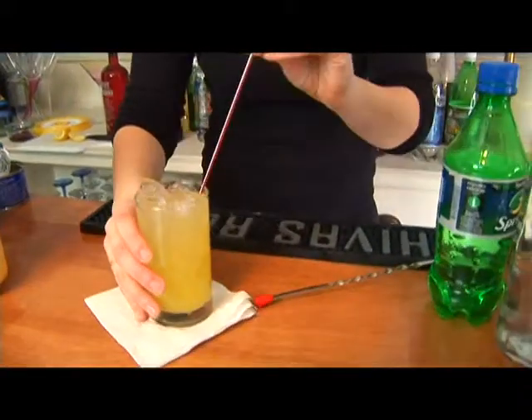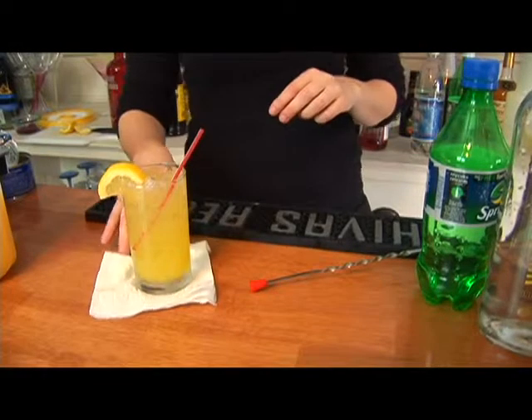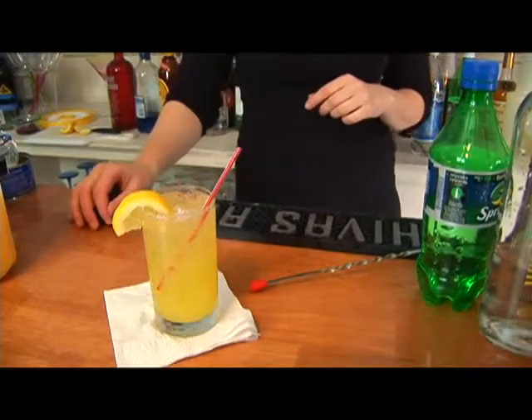Generally there's not a garnish on it, but if you wanted to make a garnish you could probably add a lemon to it since we used Bacardi Limon. And that is how you make a beach bum.